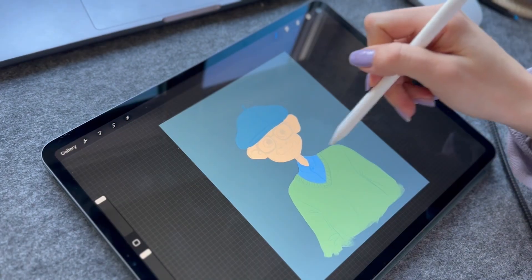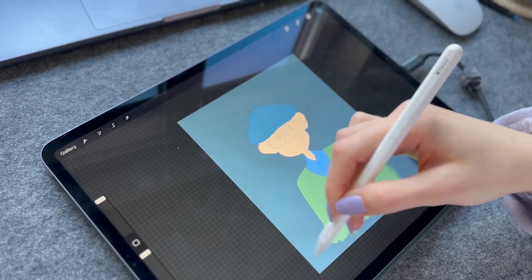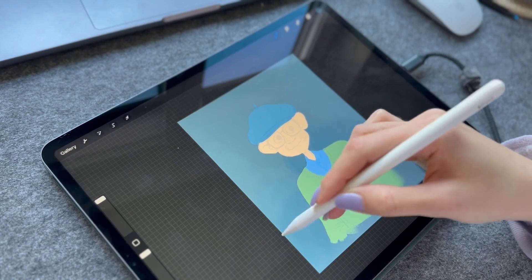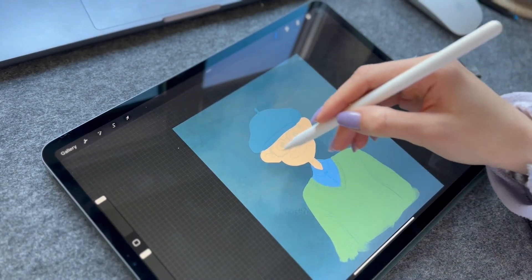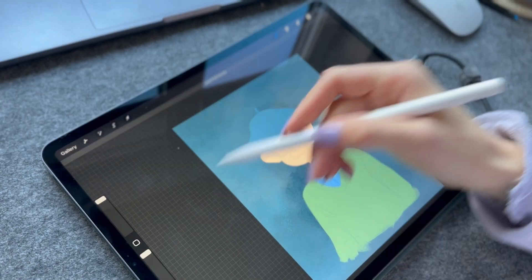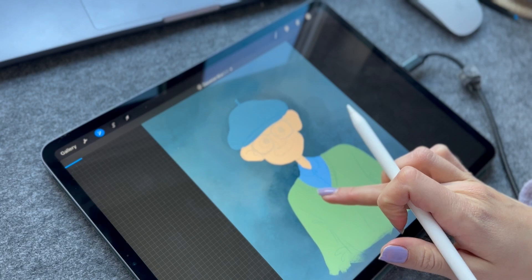Since the background is pretty easy, I decided to do it right away so I can see my colors working on top of it. I'm adding more and more details and then blurring the background just to give it the effect of depth.